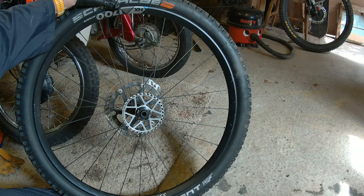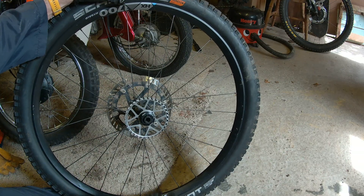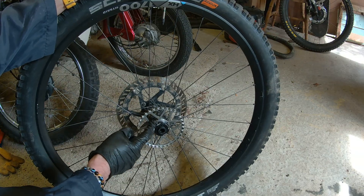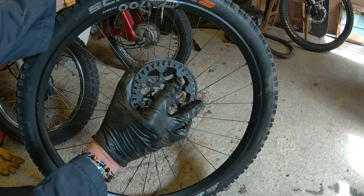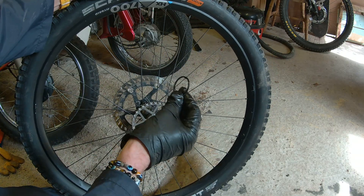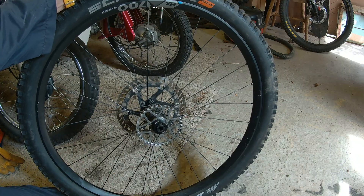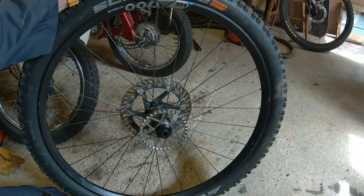My torque wrench doesn't go up to 40 Newton metres and I haven't got the right tool for it anyway, so I'm just going to nip it up. There we go, that's it on. New CDX pulley on there. Because the inner is about a millimeter wider than the old center section, I've left the 2.5mm spacer off here just so it sits right, and now I'll fit it back on the bike.